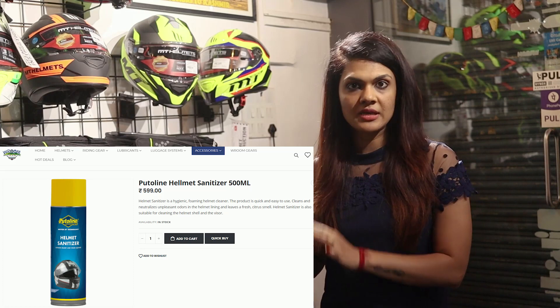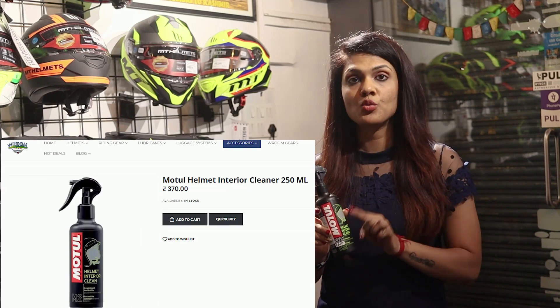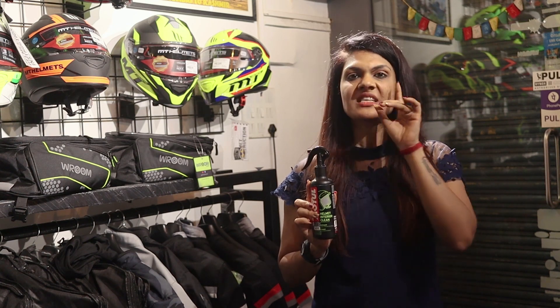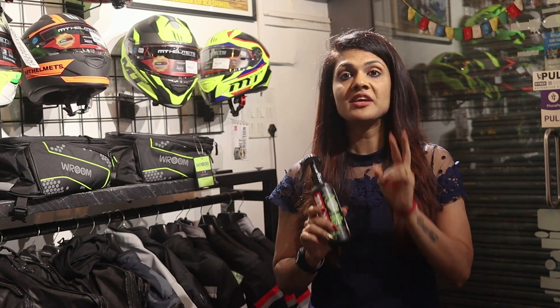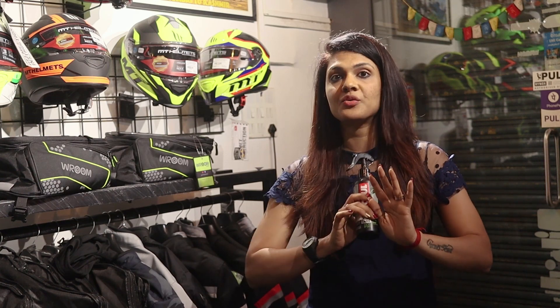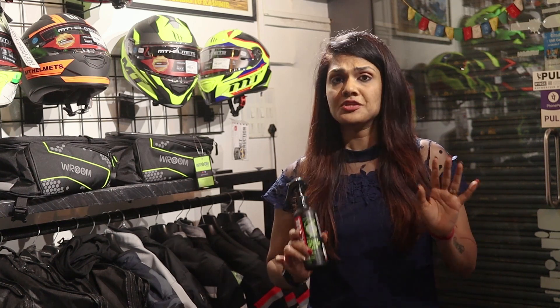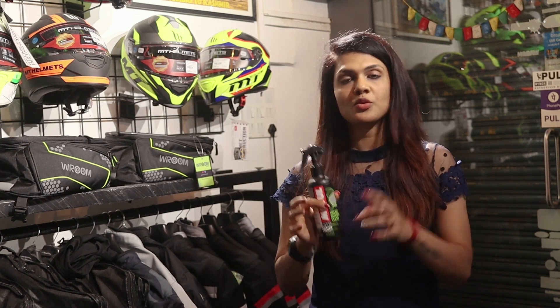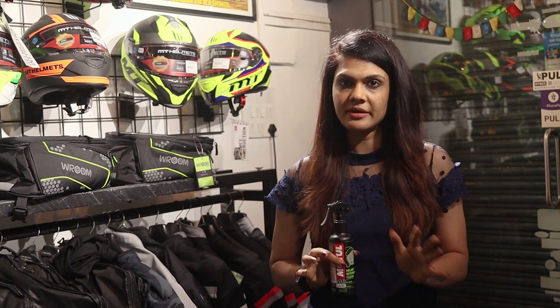There are two options: one is the Putoline helmet sanitizer, and the other is the Motul helmet interior cleaner, which is only for interior cleaning. There is also a separate Motul product for exterior cleaning. So instead of buying two different bottles, you can just take one Putoline helmet sanitizer and use it for your entire ride. This is especially useful when riding with minimal luggage — one bottle is recommended.